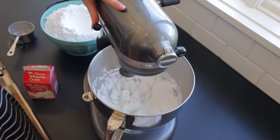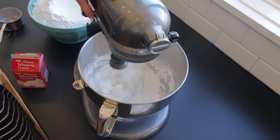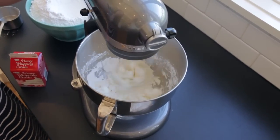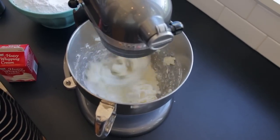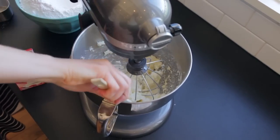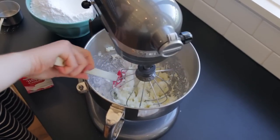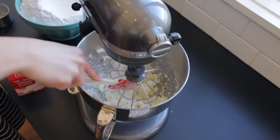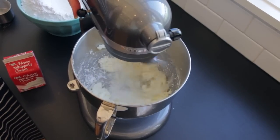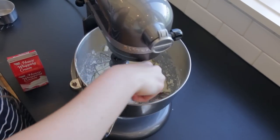Let's give that a shot. One good scrape to get it all back combined. We got some powdered sugar stuck down there.